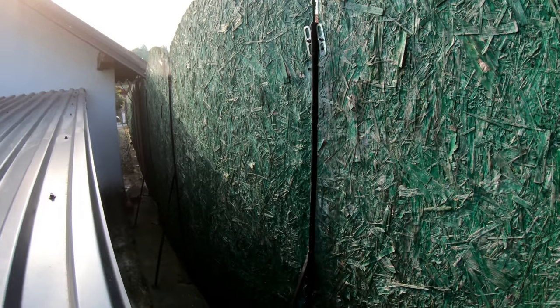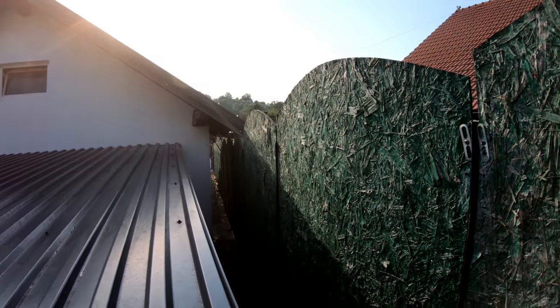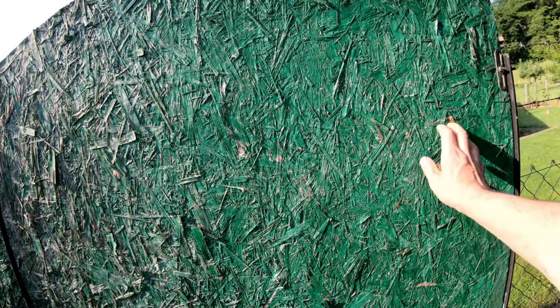So I believe this year is the last year, or maybe even the next year, and then I will replace it. As you can see, it holds very long in the sun, snow, rain — really hard conditions — but it holds up, so it's not that bad as a fence.